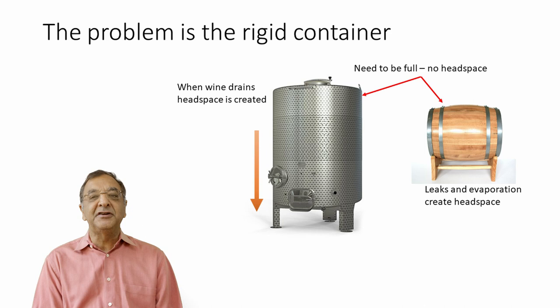The real problem is that all of this is done in rigid containers. When you drain wine from a tank, you create headspace on top, and that headspace has oxygen which will react with the wine and oxidize it. There are custom tanks with floating lids so you can push the lid down as the volume goes down, but as most people know, it's really a pain — the rubber gasket seal gets stuck up there and leaks.